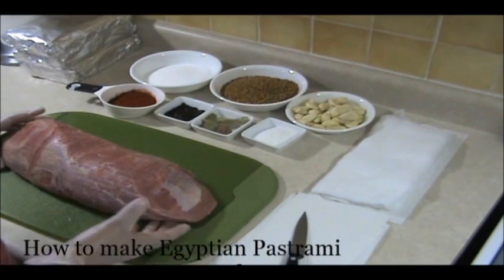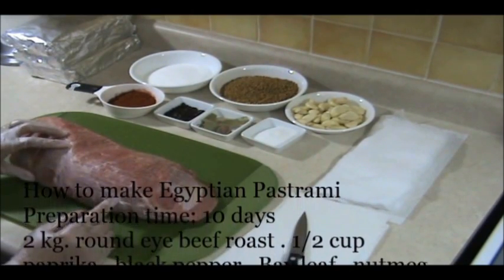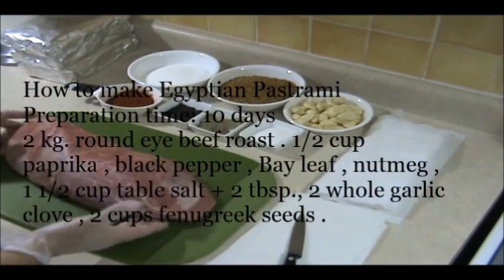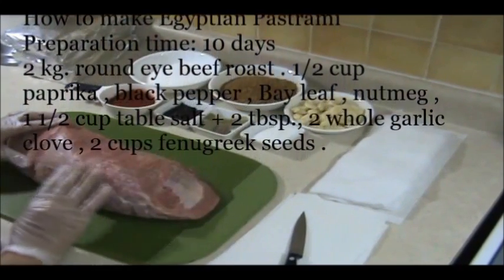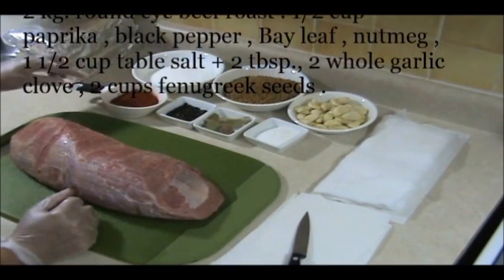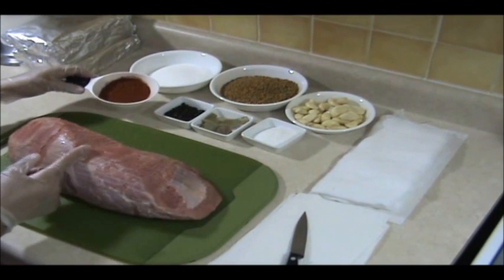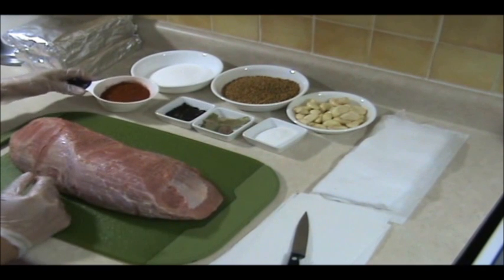The ingredients I have for the pastrami: I have two kilograms of beef. This kind of beef is called the round eye beef roast. You could use less — you can make one kilogram at a time, up to you. I'm just going to use two kilograms. I've washed it very well and removed all the fat so it's completely red. And we have here half a cup of paprika — this is not spicy, just regular paprika. For every kilogram we're using a quarter cup of paprika, so since I'm using two kilos, I'll be using half a cup.